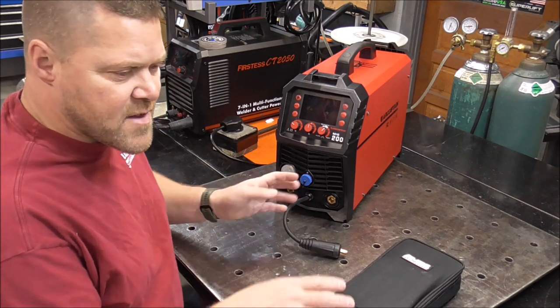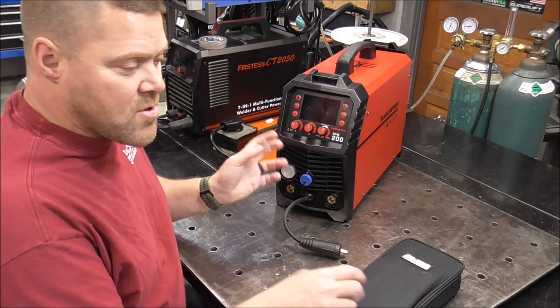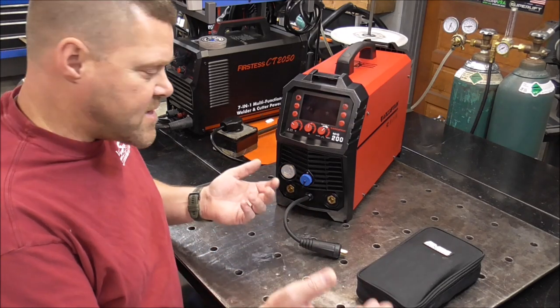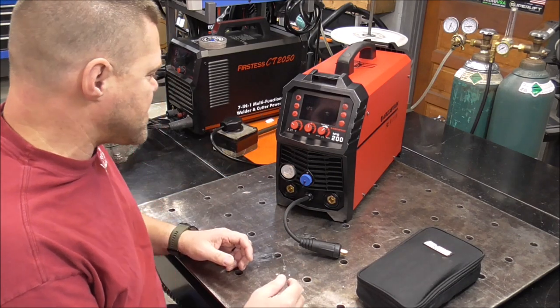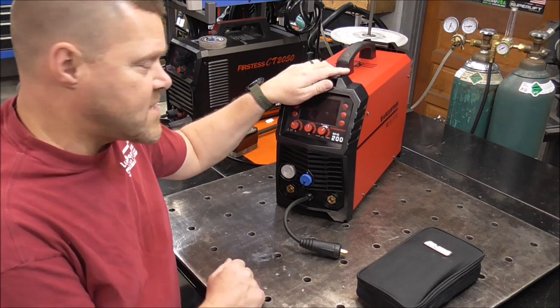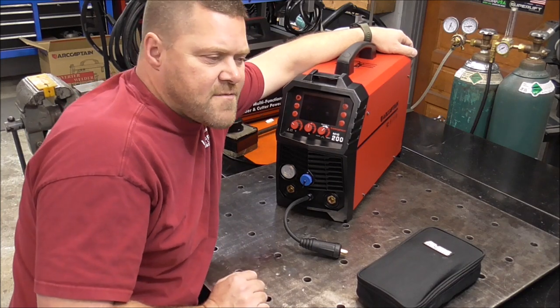The fan only turns on when it's needed, and it doesn't just run constantly. Most welders, you just turn them on and the fan stays running. The only other welder I've seen do this is my Fronius — and that's kind of nice. The Fronius just sits there quietly. You can weld for a few minutes and then eventually it'll start turning on once it senses it's starting to heat up and needs some cooling. As soon as it's cooled off, the fan turns back off. So if fan sounds and buzzing irritate you, you'll really like this unit.